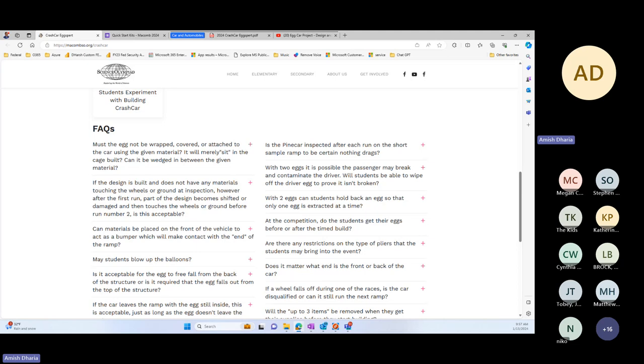May students bring any type of pliers to the event? Yes, as long as the pliers fit into the box we give them. Are students supposed to be in this meeting? Probably not — it's more for the coaches. When you train and educate the students, that's what's going to be important. Does the Pinewood Derby car come pre-built with the wheels? Yes, the pine car will come pre-built with everything you need — wheels already built in and everything. They can start with two eggs, but when they go to the ramp they can choose to use one.